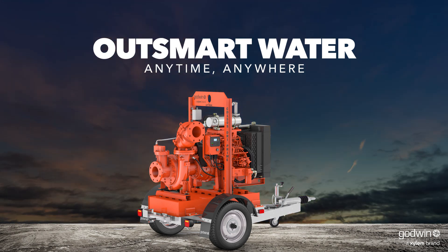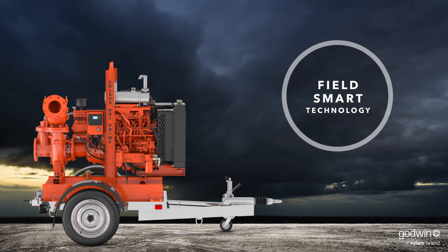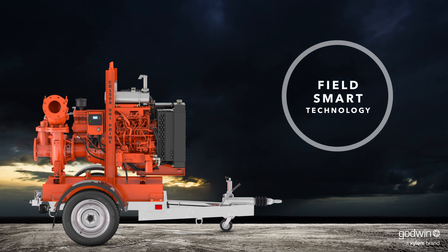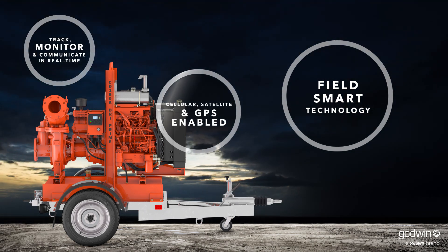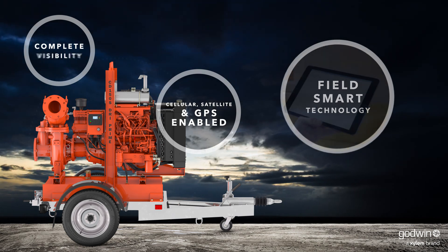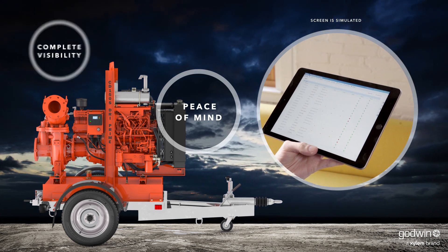The Godwin CD150S Dry Prime Pump can be equipped with a new generation of FieldSmart technology — the latest in remote monitoring and control. No matter where you are or where your pump is, you'll have the visibility and control you need on most computers, smartphones, or tablets.